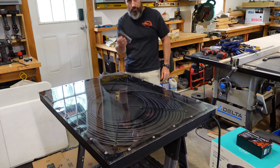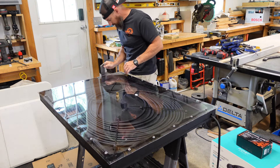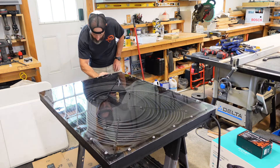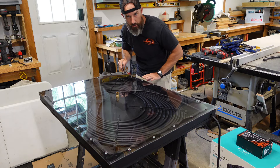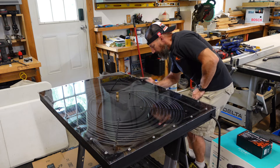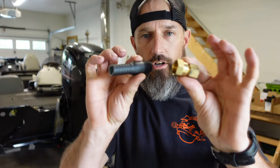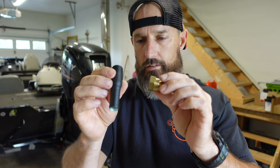I'm just going to take some sandpaper and sand down these edges a little, definitely right here, because this is going to be where it's going to be close to the pool. All right, now I have to hook this piece on the end of my copper so I can hook it up to my PEX.